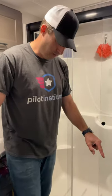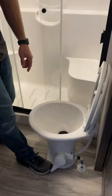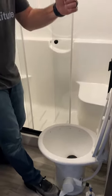Watch what I'm doing with the toilet. A lot of people when they're flushing the toilet, they stomp on it and run it wide open, which gives the opportunity for all that nastiness to come up.